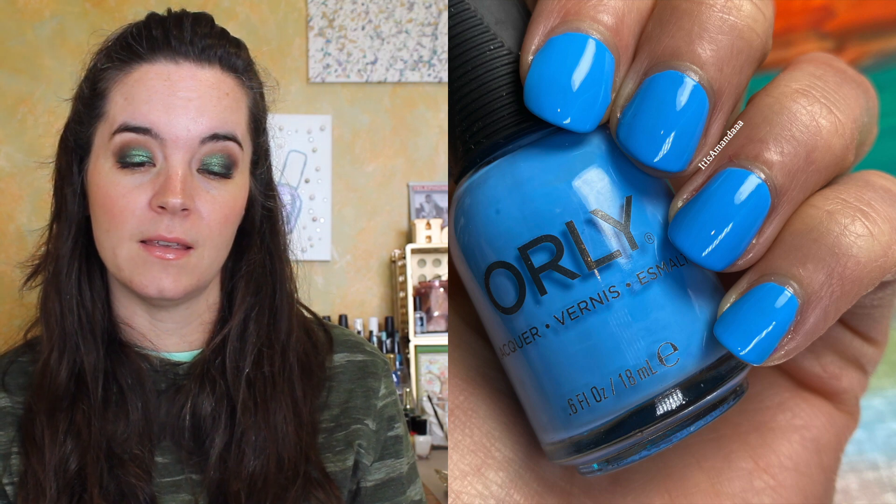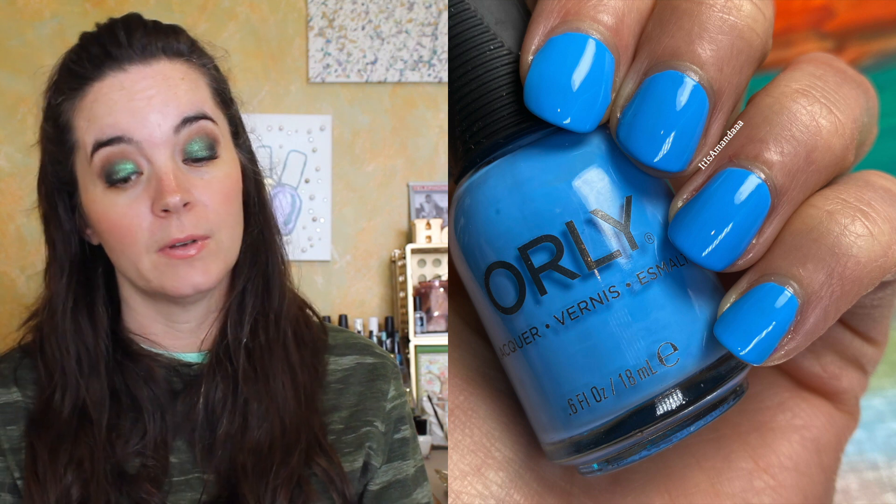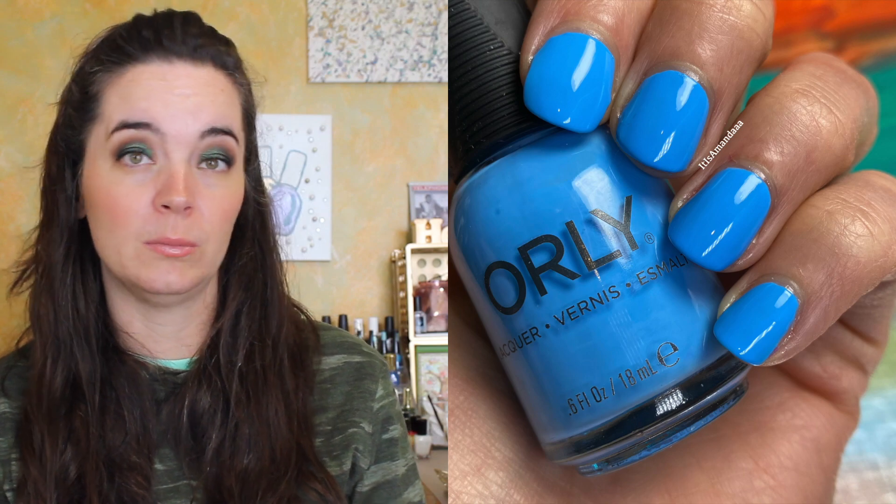The next polish is called Far Out. This is a bright sky, clear sky blue cream. This one covers in two coats. It has a great formula and it's a beautiful bright blue color.